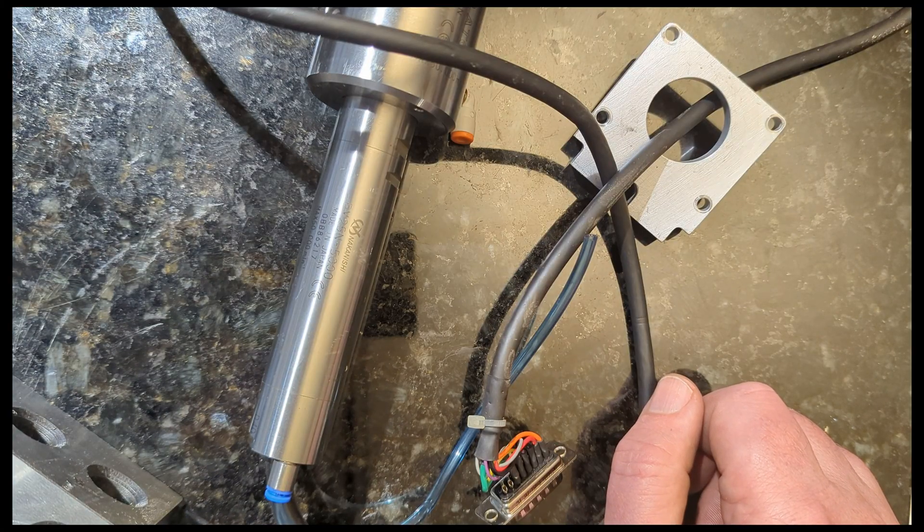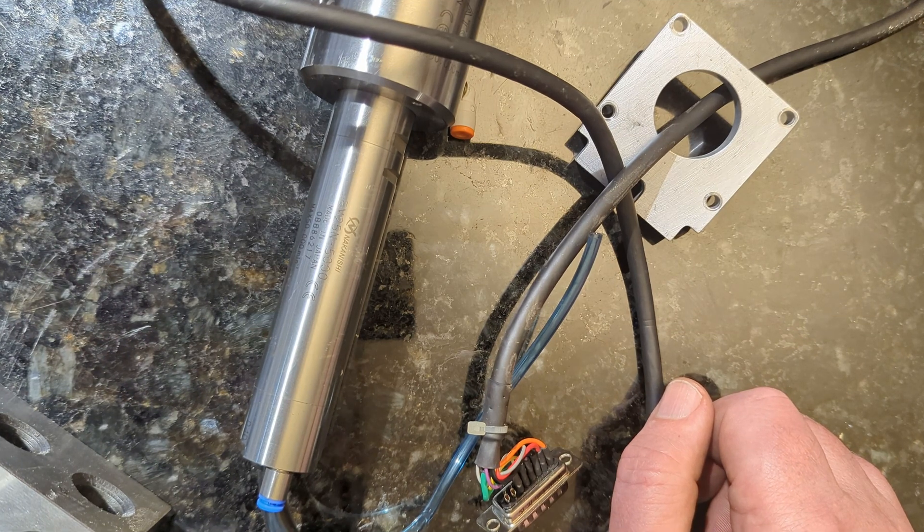So anyway, thanks for watching. Hope you enjoyed my little show-and-tell of spindle runout. Have a nice day. Bye.